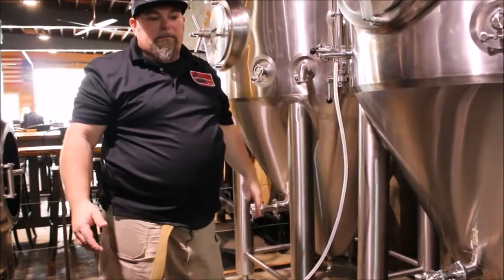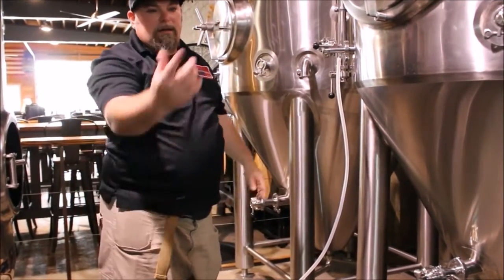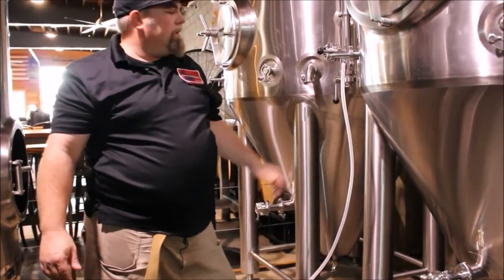Whether you're adding it through the top of the tank, it really doesn't matter. You still need to get the product homogenous, mixing it somehow. The best way to do it is with a centrifugal pump and a couple hoses.